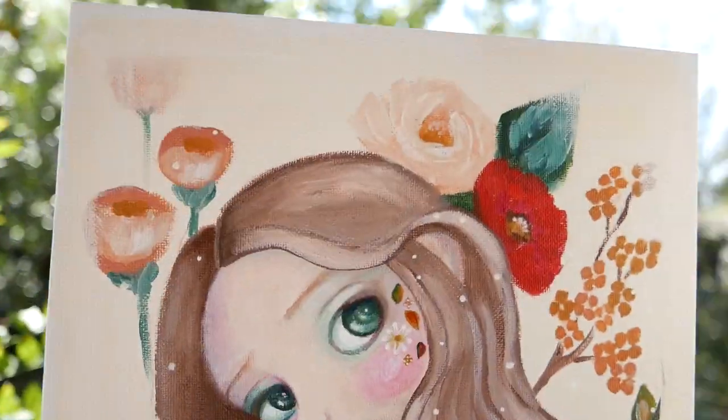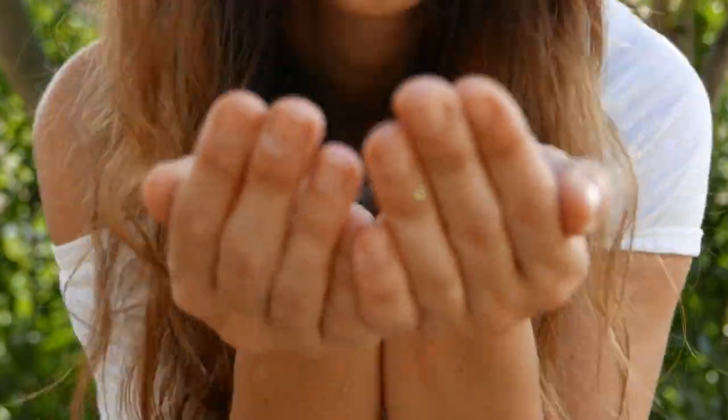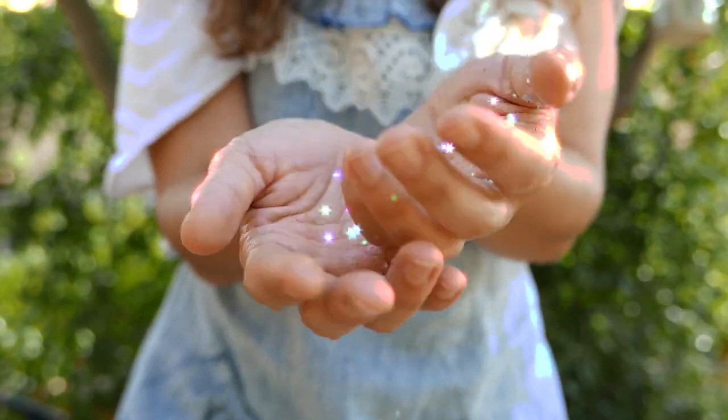Today I'll be painting this autumn inspired fairy, so stay tuned. This is Aggie Pixie and I hope I bring you some inspiration today.